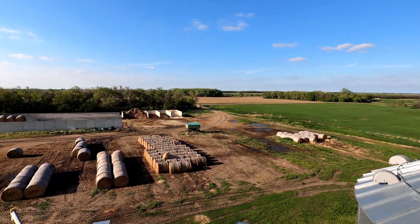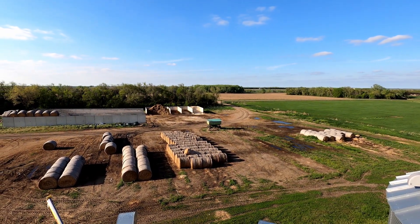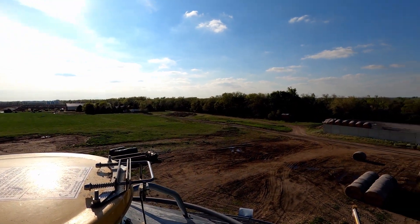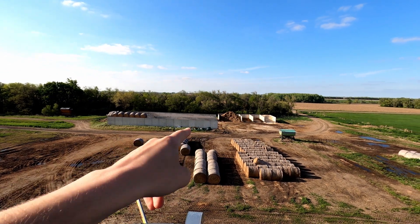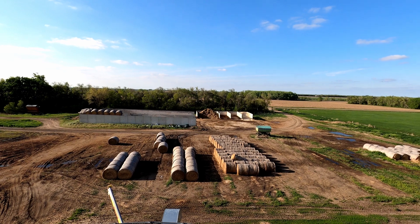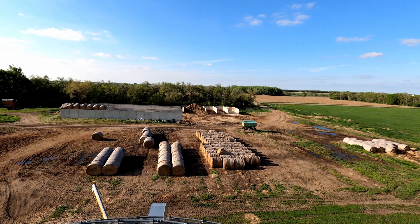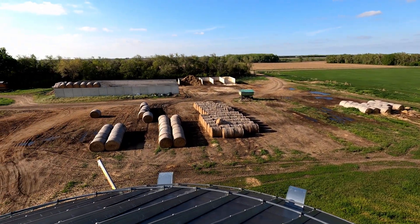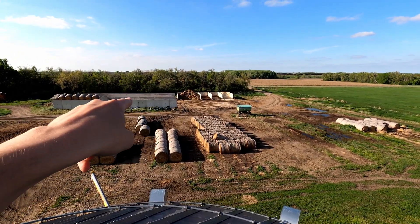So right now I'm on top of one of our grain bins that store our corn. I am holding three points of contact, don't worry everybody. Nice little view — the sun's about to set. We're going to be over here going through all of our different ingredients. This is our main bunker for everything that we feed our cattle. You even saw in an earlier video grinding some of the hay down here, but these grain bins hold our corn — one of the main ingredients.